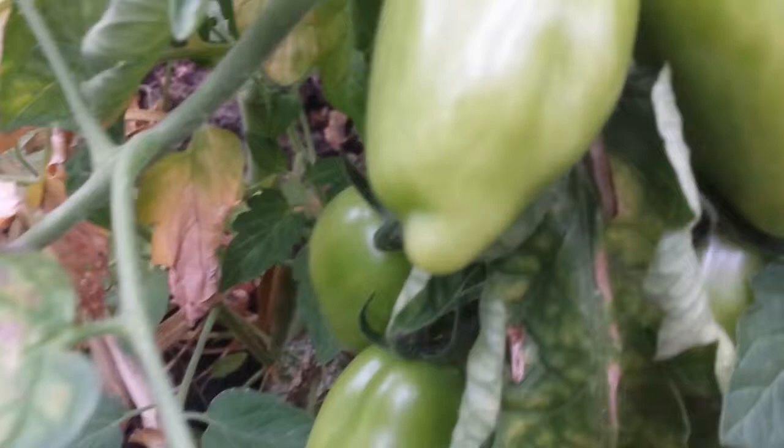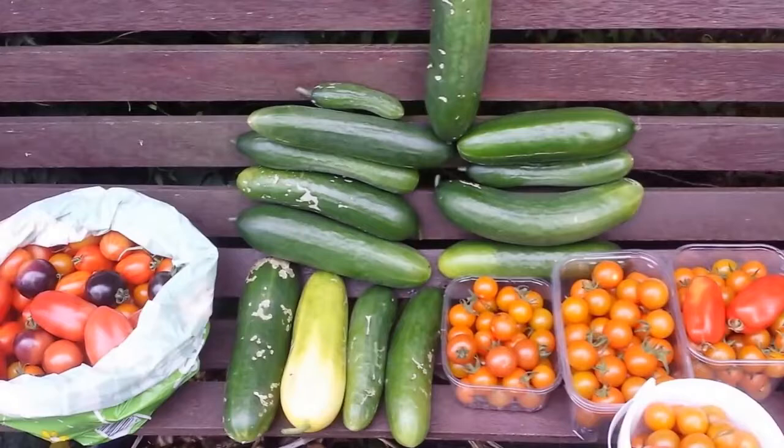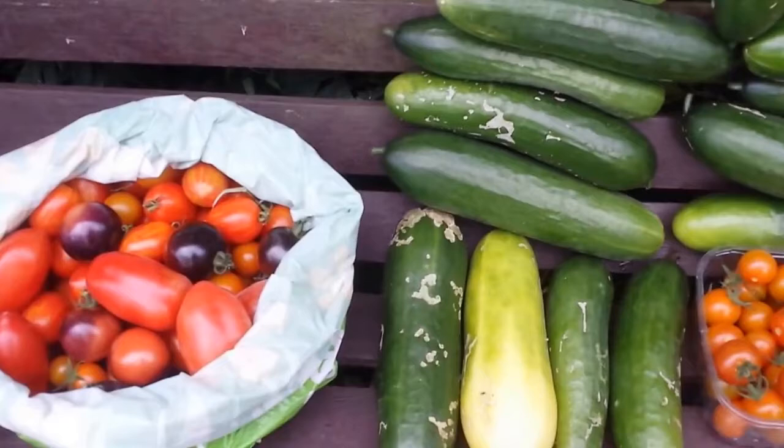Today is Friday 28th August 2015. And this is the harvest from the tomatoes and cucumbers and a little bit of raspberry and a fig.